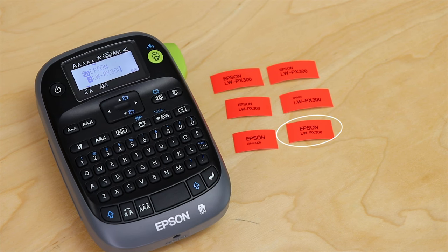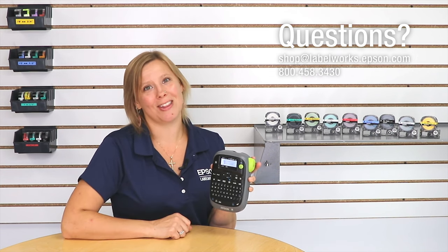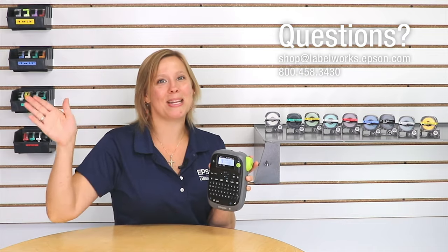Now I'm done, so let's print that label. Oh, perfect — that was exactly what I was looking for. If you have questions on the LWPX300 or want to chat about your labeling application, we would love to talk with you. Thanks again, and happy labeling.